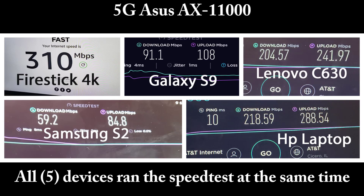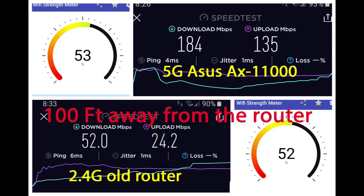The HP laptop went to 218 download and 288 upload. So basically all these devices on the 5GHz channel have much faster download speeds, but the upload speed is also huge — and when it comes to actual streaming, security video, or a server, that upload speed is what you want.